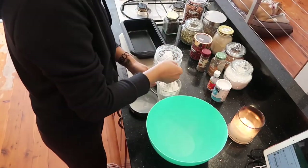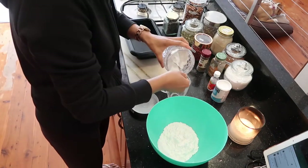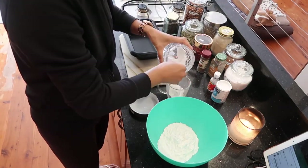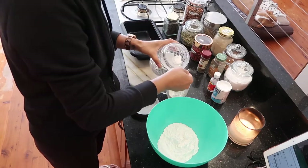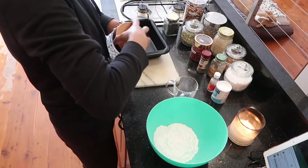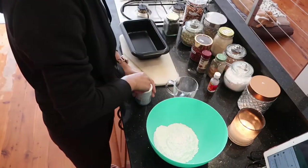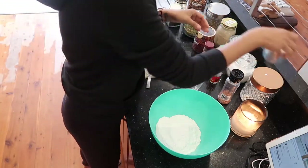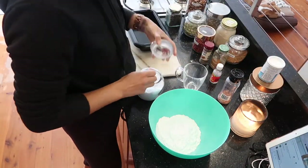To start, pour one and a half cups of the gluten-free self-raising flour into a bowl. Then add half a tablespoon of baking powder and half a tablespoon of baking soda.